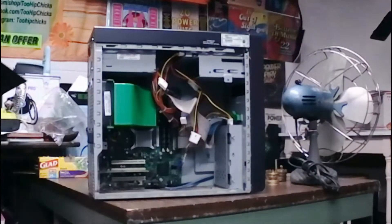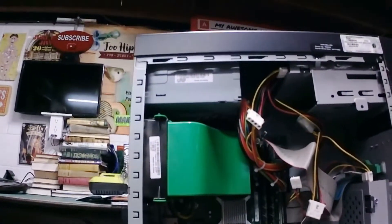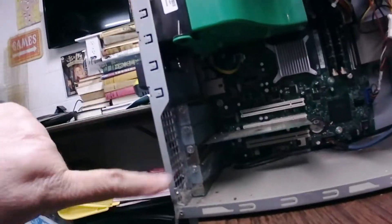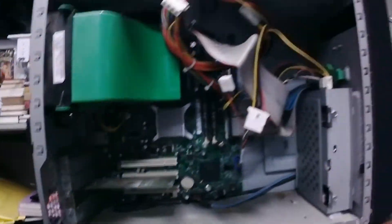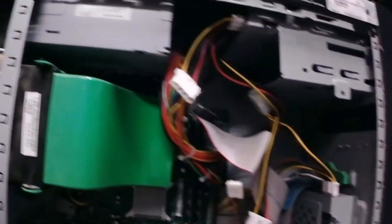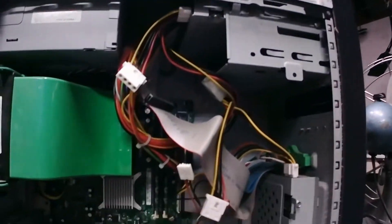Some spider webs and stuff in there, as you can see. That is the blower that takes the heat off of the heat sink. Some buggy bugs. And it's got the old style ribbon cables. Looks like the power supply is pretty small, probably a 250 or so.